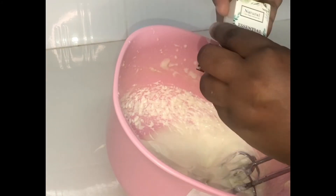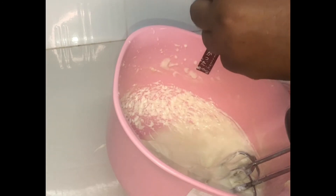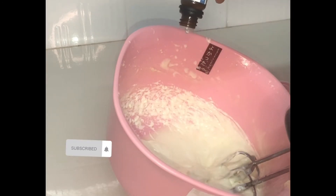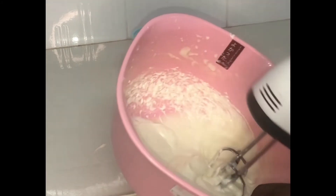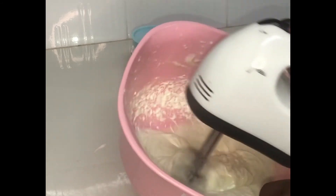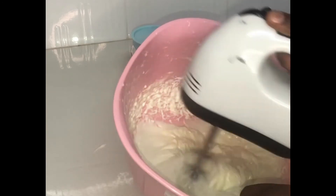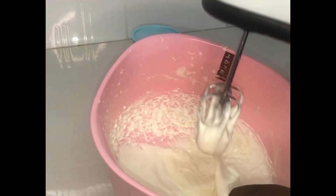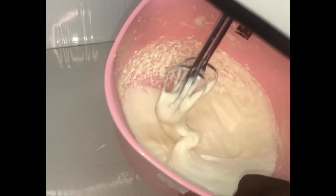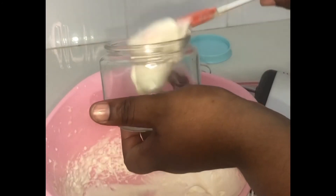Whisk it again a little more to have the final creamy look. You can save this for about one month without the preservative. You can use this on your skin, on your baby's skin, on your hair — I tell you, it is very good. From experience, I've been using this for about three and a half years now and I can tell you it is good. Now our body butter is ready to be put in our clean container!